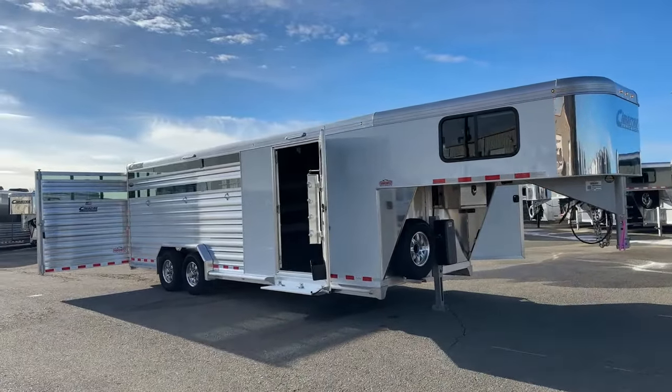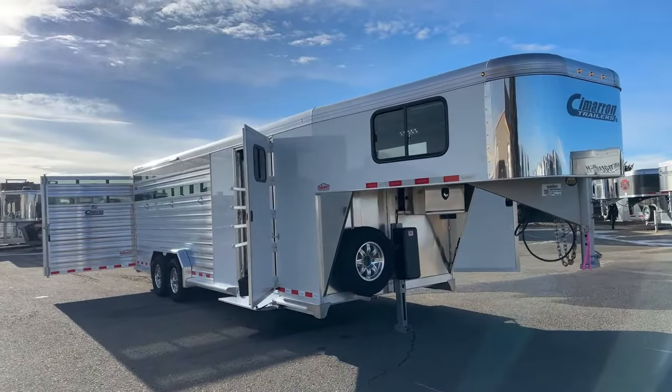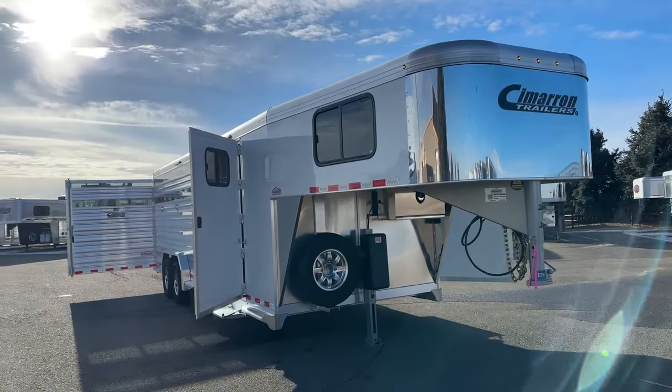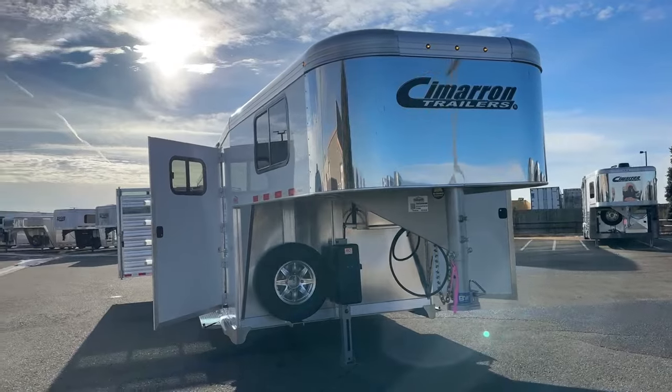When you're looking at a Cimarron, you're looking at all aluminum construction. You have an eight-year structure warranty, three-year hardware warranty, and a one year no-questions warranty on your tires.